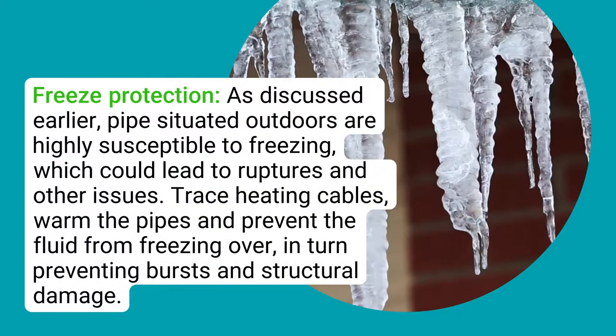Freeze protection: pipes situated outdoors are highly susceptible to freezing, which could lead to ruptures and other issues. Trace heating cables warm the pipes and prevent the fluid from freezing over, in turn preventing bursts and structural damage.